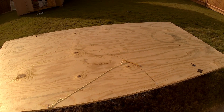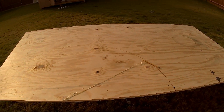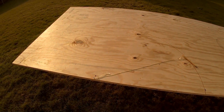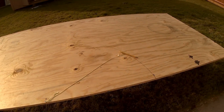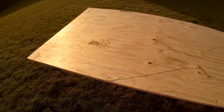I want my hoop to be about 55 inches in diameter. So what I did was I took this piece of plywood, used the radius of 27.5 inches, put a screw right in the middle, and then tied a piece of twine 27.5 inches long, and then used a pencil to trace out a round arc.